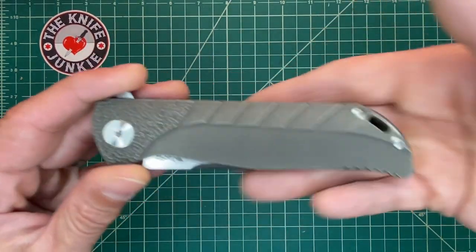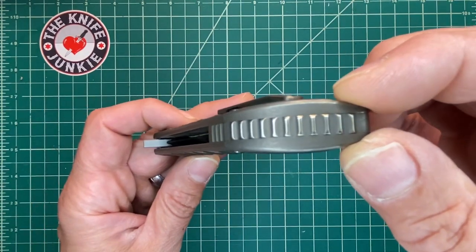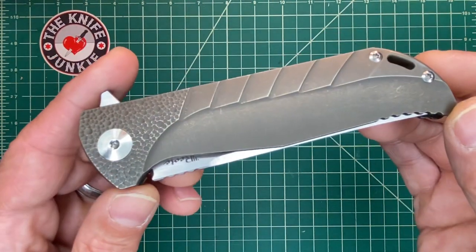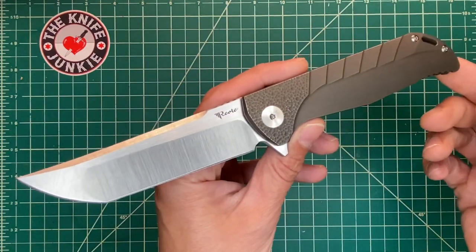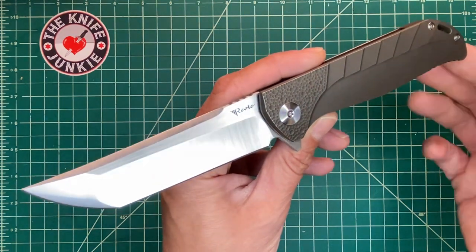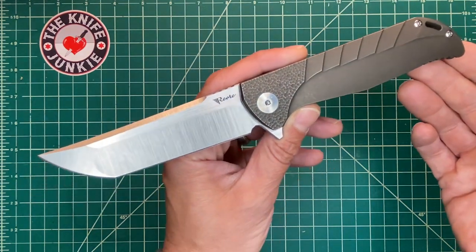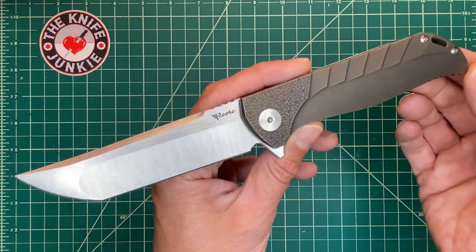This, ladies and gentlemen, is the Riat K2. This is an in-house design by Riat that came out a few years ago when they came out with a whole series of four knives that started with K. It was the K1, the K2, the K3, and the K4. They were all very unique in-house designs, but to me this was by far the most fetching.